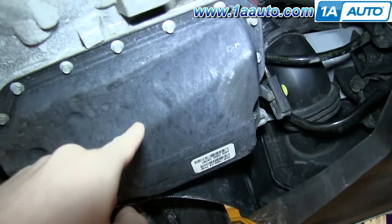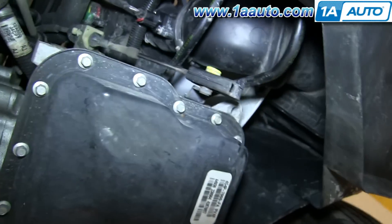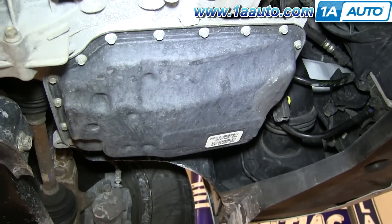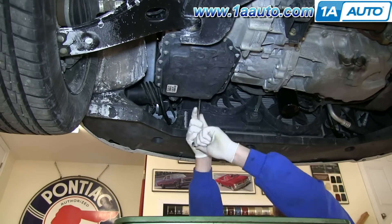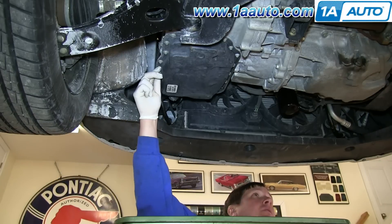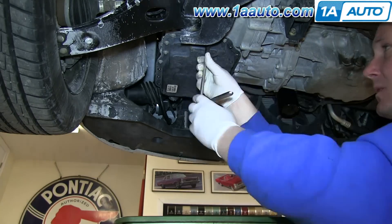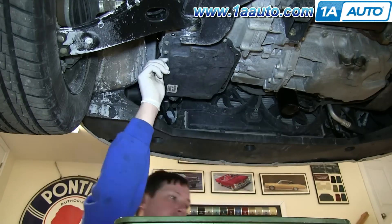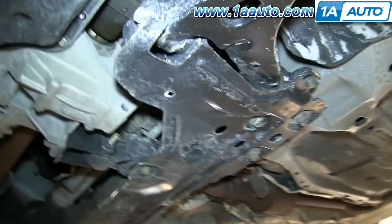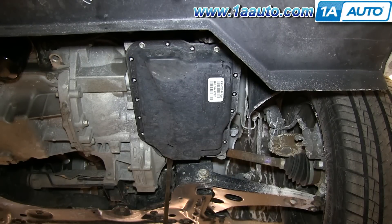Your transmission oil pan is located right here, and you can see lining the edge of it is this series of 8-millimeter bolts. You want to go ahead and remove all but a couple on this side and a couple on this end — just leave two on each end and loosen those just a little bit. We'll fast forward as Don does this. You can see we left these four bolts just loosened about a third of the way, and we loosened them up a little bit more on the front to about halfway.